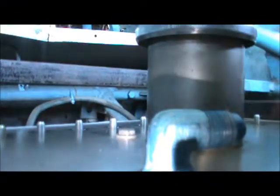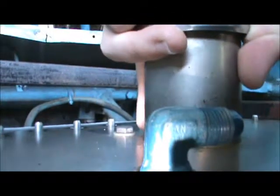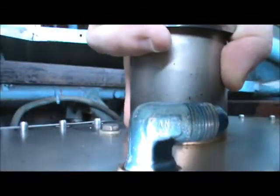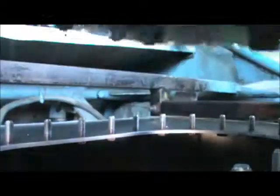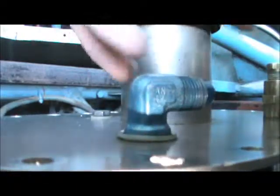I'll weld it up and everything. Goes down there pretty nice — doesn't come up that well. Still needs some more work but we'll get her done. All right, well, that's enough messing around for today.